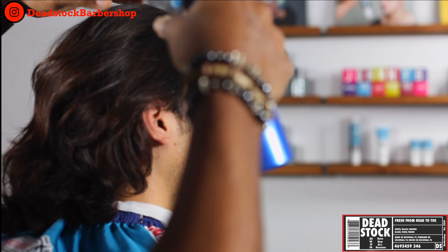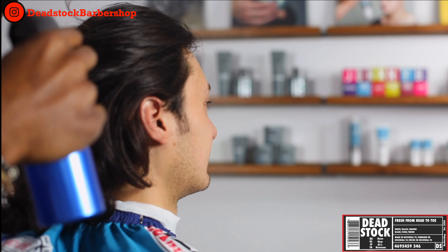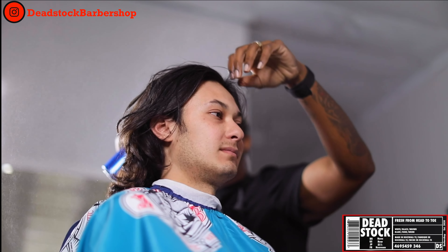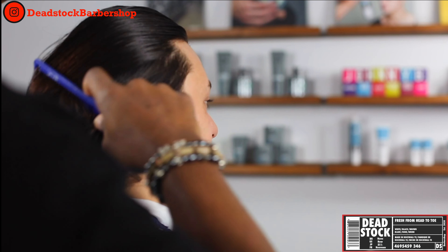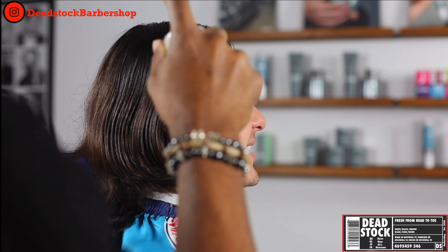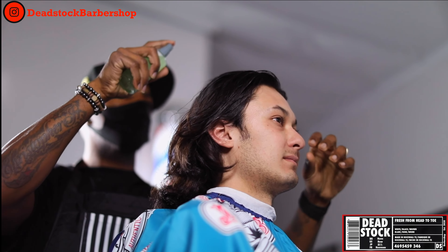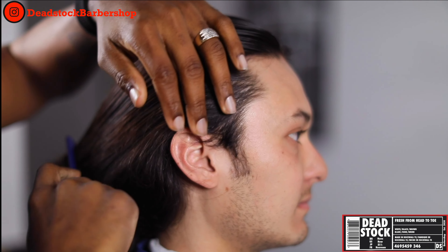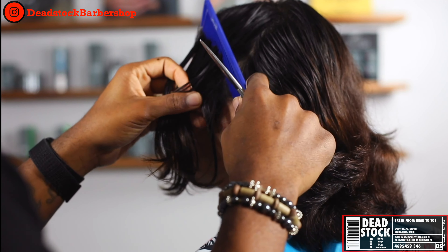Before I start, I just want to mention that any product or tool that you see me using — even something as simple as this water bottle — can be purchased or ordered online or through the Johnny B catalog. As we prepare to cut the top, we're going to wet it down with Johnny B Code B. It is a water and oil based product which will help his hair stay damp a lot longer than just water alone.